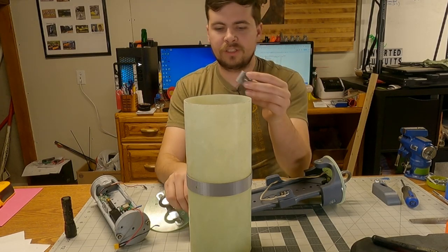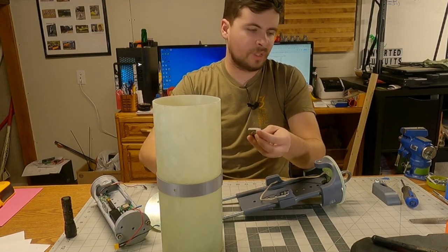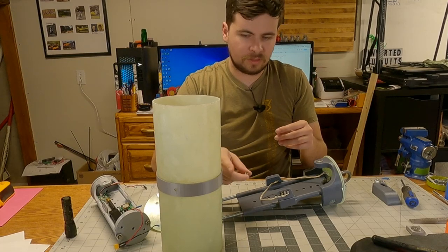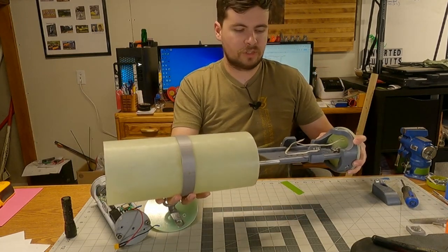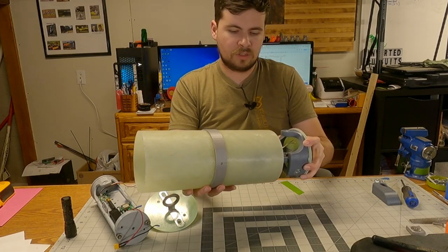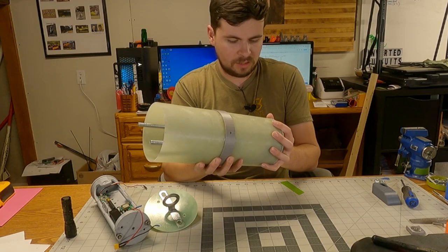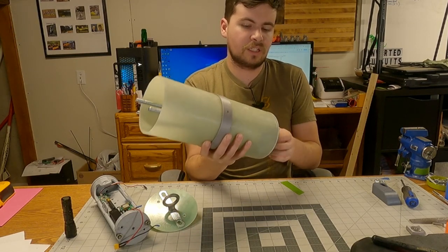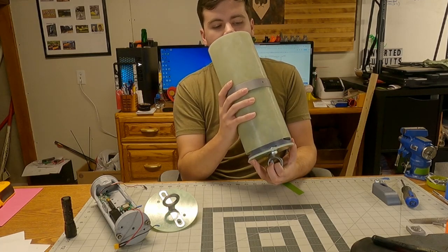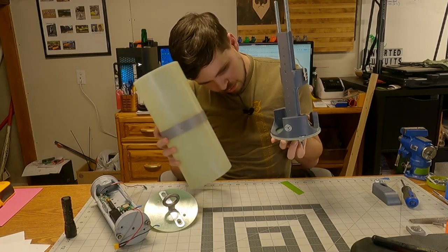I need to attach this to here, glue that on the inside, and that will be how my rail button is held in place. It'll attach up here. Just to show off how this all interfaces, this all slides down in here, and it's going to need a little bit of filing because that doesn't line up to save my life. But that's not overly surprising, or the end of the world.